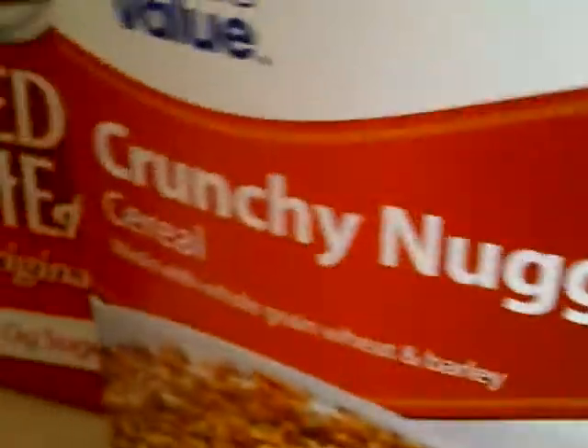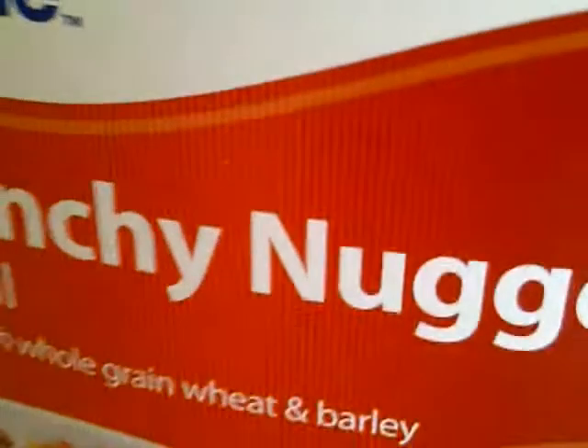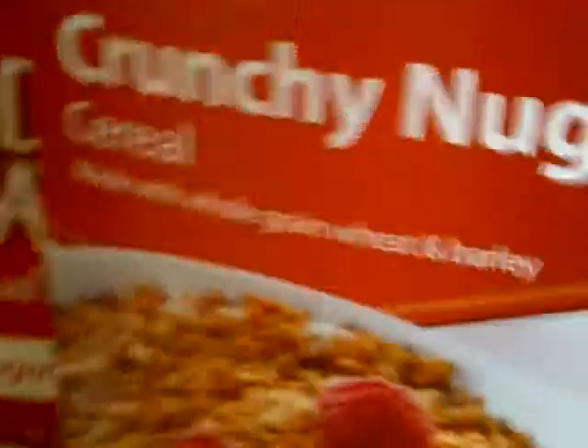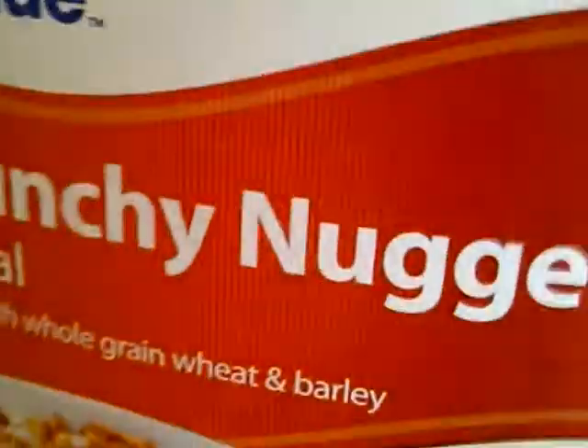Last but not least, I'm going to try the Crunchy Nuggets. After this, I'm just going to tell you what my favorite thing I ate today was. Those are like rock hard, and I'm hearing stuff fall on the floor, so I'm going to have to sweep that up. These are rock hard and they're flavorless. I don't like them at all.